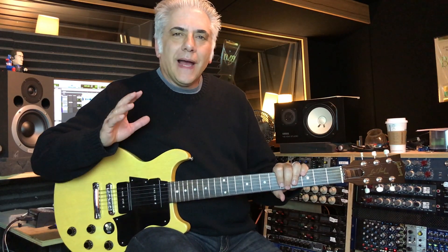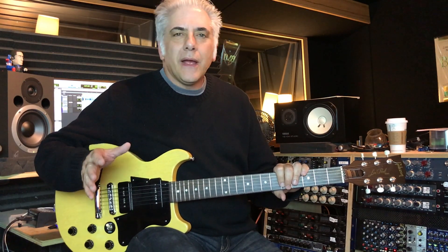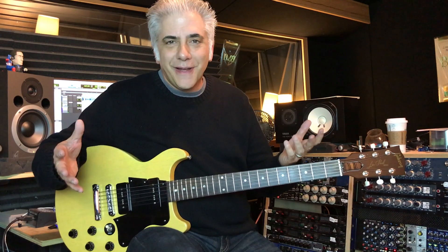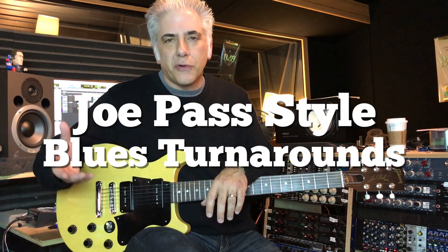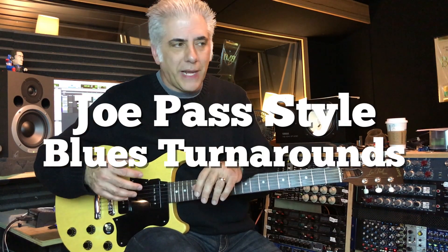Hi everyone, I'm Rick Beato. I get a lot of emails about things to cover in the videos, and one of them was related to Joe Pass — in particular his fingerstyle playing and how he approaches blues turnarounds. So I'm going to do some blues turnarounds in the style of Joe Pass.